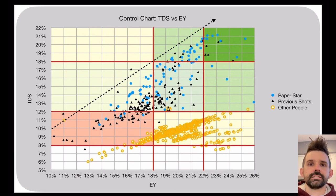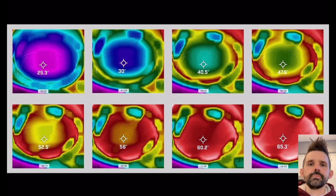Side channeling is in part caused by water being pushed to the sides when it exits - for lever machines or E61 group heads the water is pushed to the sides, so it comes out on the sides first before the center. What also happens is heat flows through the puck, not just water, and it doesn't flow at the same time as water necessarily.